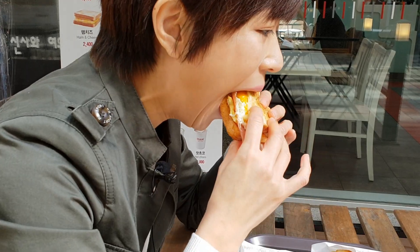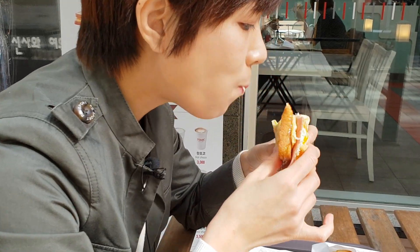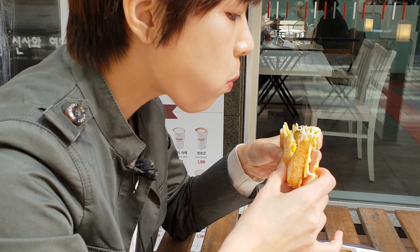Hi guys! Annyeong! I'm Sarah and welcome to Seoul Food Kitchen. So in the previous video, I went to Isak Toast and I tried some of their most popular toasted sandwiches. Now Isak Toast has a really distinctive sauce, so I wanted to recreate something similar so you can follow this recipe and make Korean street toast in your own kitchen.